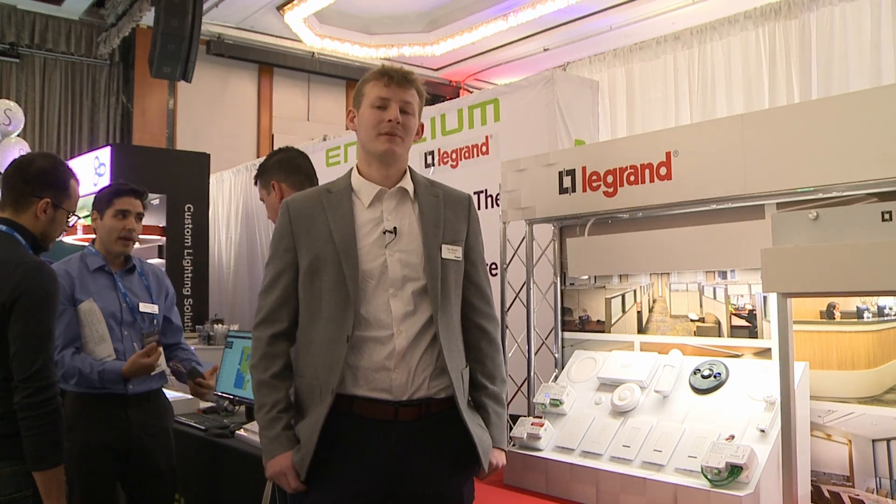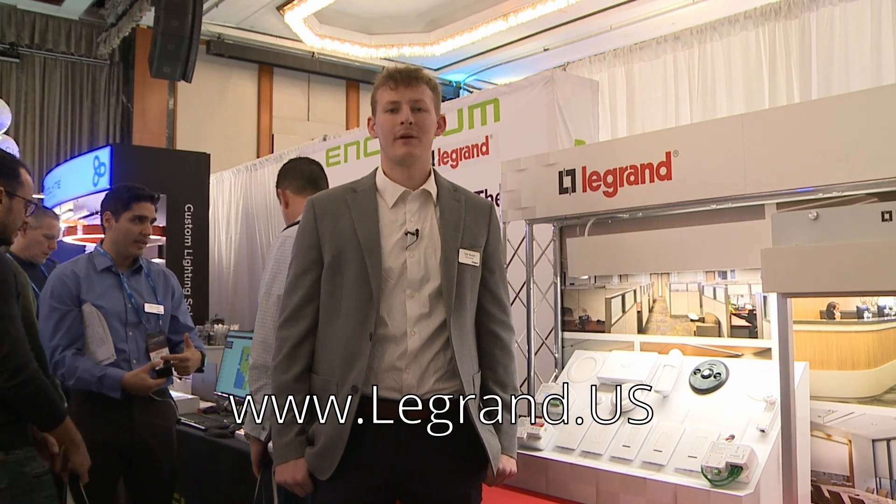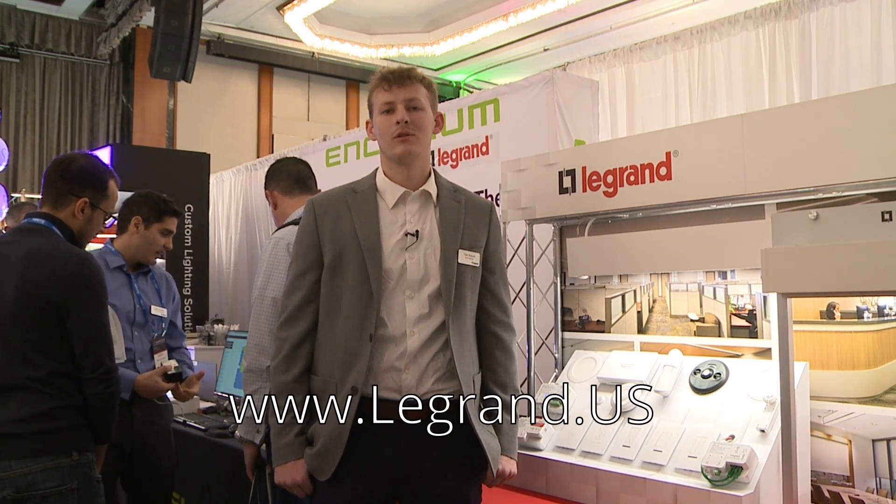Thank you for taking the time to allow me to explain a little bit more about the DLM Slim Switches. If you need any further information, feel free to go to www.legrand.us or contact your local lighting agency.